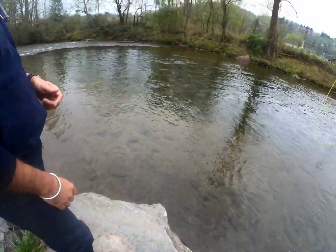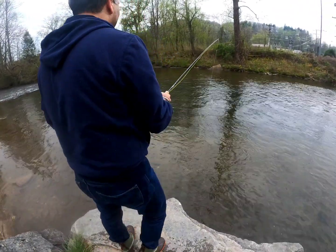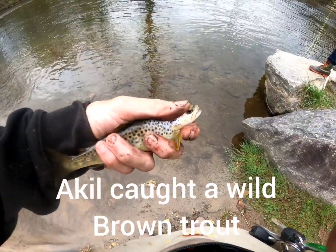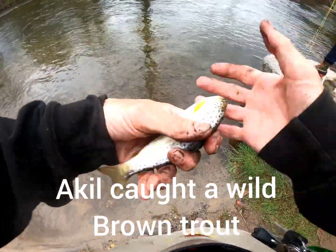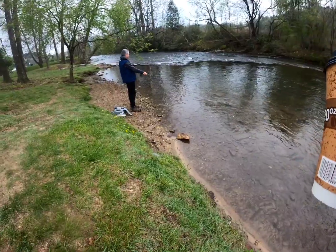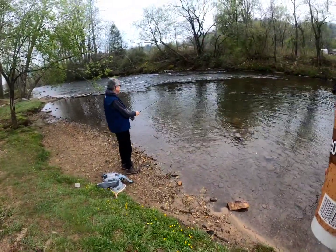You just had a good bite there. Now it might not even go all the way under — if it just goes boop boop boop, set back on it when it does that. Here we go — brown trout! Beautiful, beautiful. That was good.